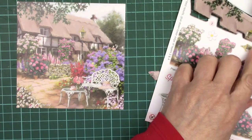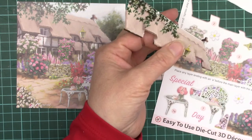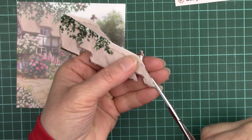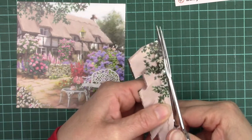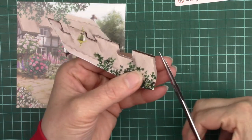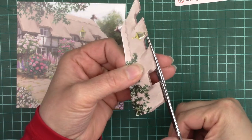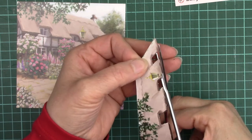You do need to be a little bit careful when taking these from the sheet because you don't want to tear them. Some of the more intricate pieces can be quite tricky to get out. If you miss one you can always do it afterwards — you generally find once you're putting it in place you'll spot the odd one.